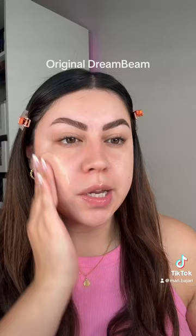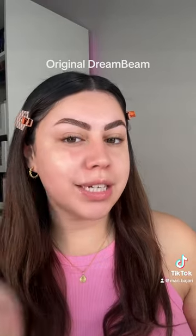Going in with the original one — this is a mineral sunscreen, so it does have a tint, but once you blend it out it kind of adjusts to my skin tone. Like it has a shade, but once it's all blended out you can't even tell it's there. It already does have like a nice glow to it.